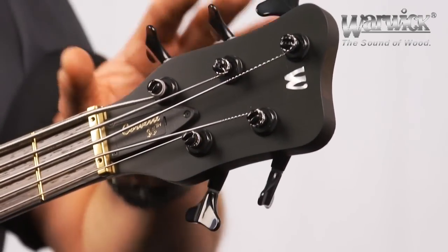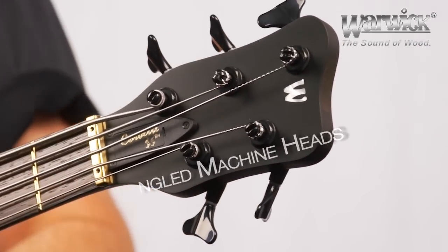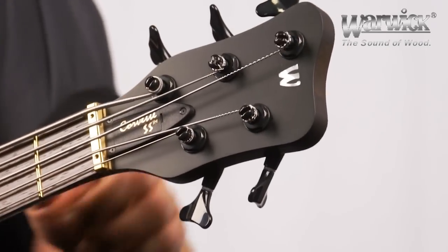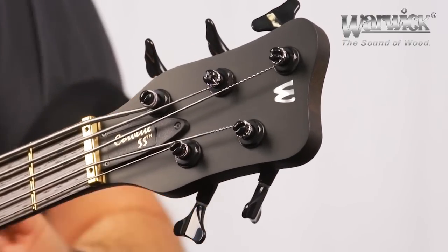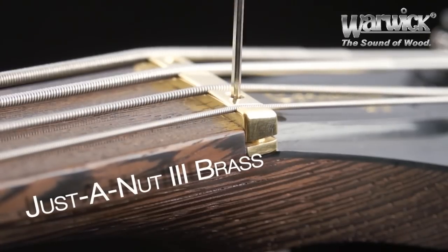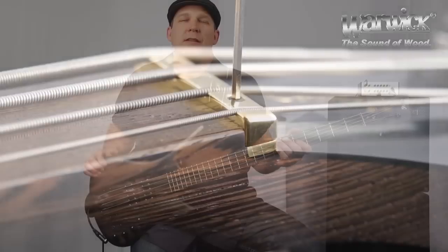As we move to the headstock, here we have the ergonomically angled tuners for quick and easy tuning adjustments. Here we have the quick access truss rod cover and the unique Warwick solid brass adjustable nut system. This enables us to raise and lower the action at the nut, assuring that we can have the action and the playability that suits our playing and style perfectly.